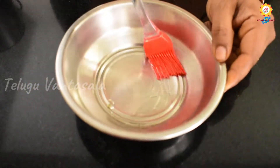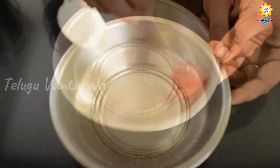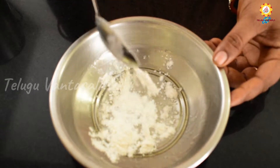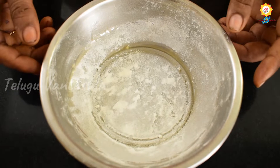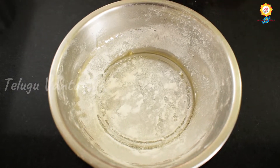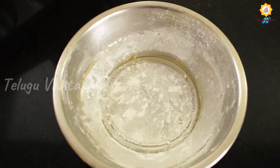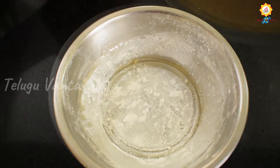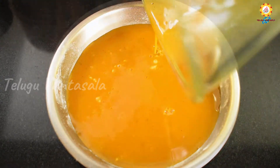Let's put a bowl. Let's spread it. When we spread it in the bowl, we will be able to spread the egg in the bowl. We will prepare the egg in the bowl.